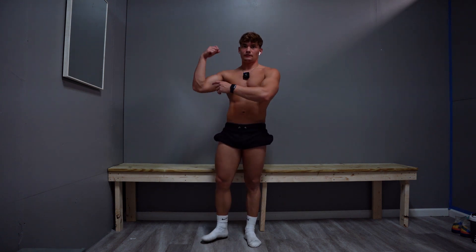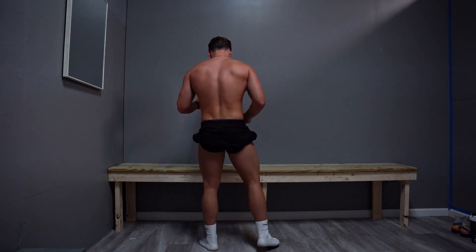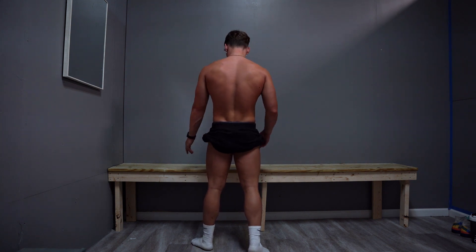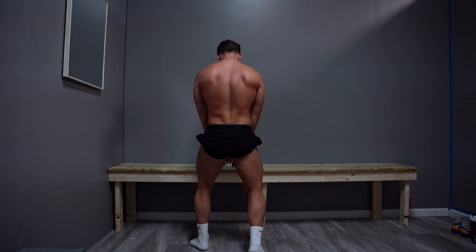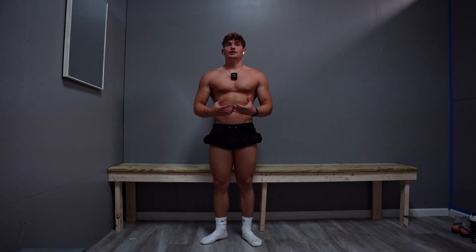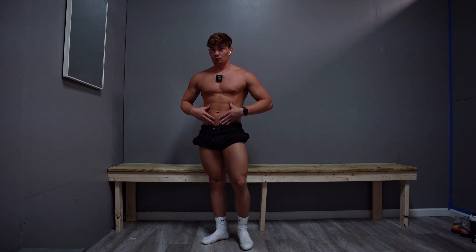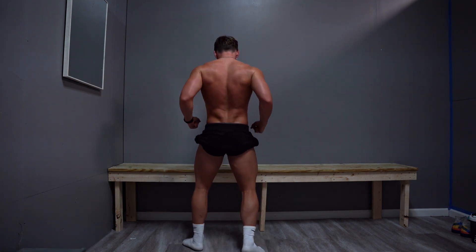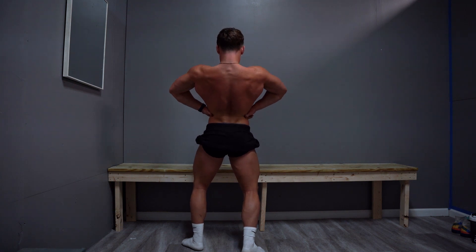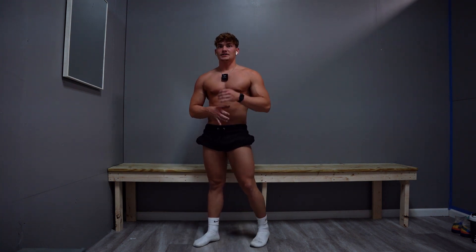Same elbow placement as the front double — elbow slightly above your shoulders. It's hard to see when doing a back double, so a gym with a mirror showing your back is very beneficial. The best way to get good at posing is to keep doing it and watch yourself back to make adjustments. Lighting plays a big role — if you lean back too far the light won't hit you, but leaning back creates the illusion of a smaller waist, pushing your back out toward the camera and judges.